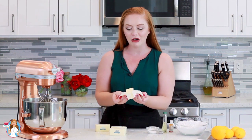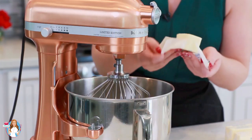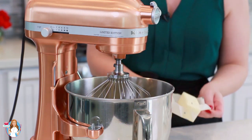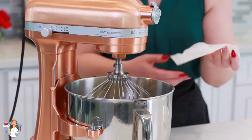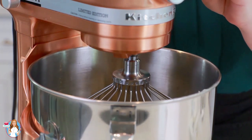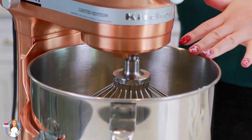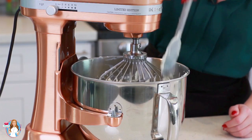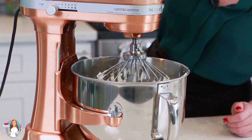I've softened two cups or four sticks of unsalted butter at room temperature and I'm going to drop it into my mixing bowl. This recipe makes quite a bit of frosting — it's going to be great for a three-layer eight-inch cake or for 24 cupcakes. I'm going to mix the butter on high speed for about six to eight minutes until it's really light and fluffy, scraping down the sides of the mixing bowl periodically to make sure every single bit of butter gets whipped up nicely.